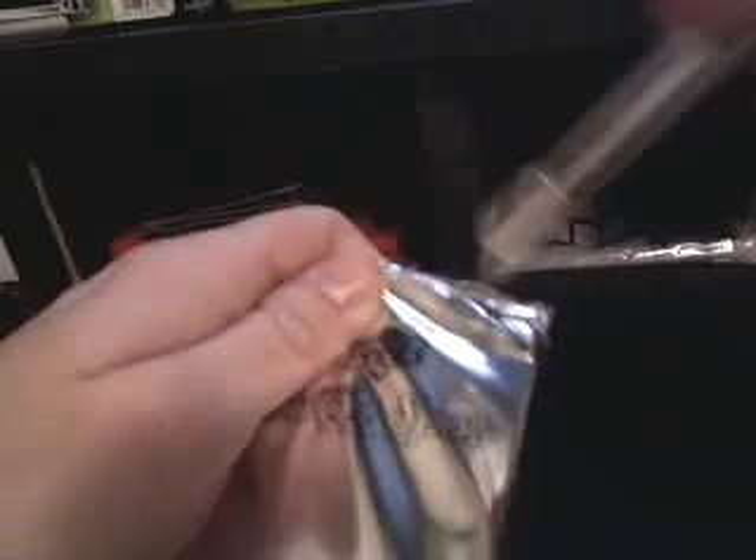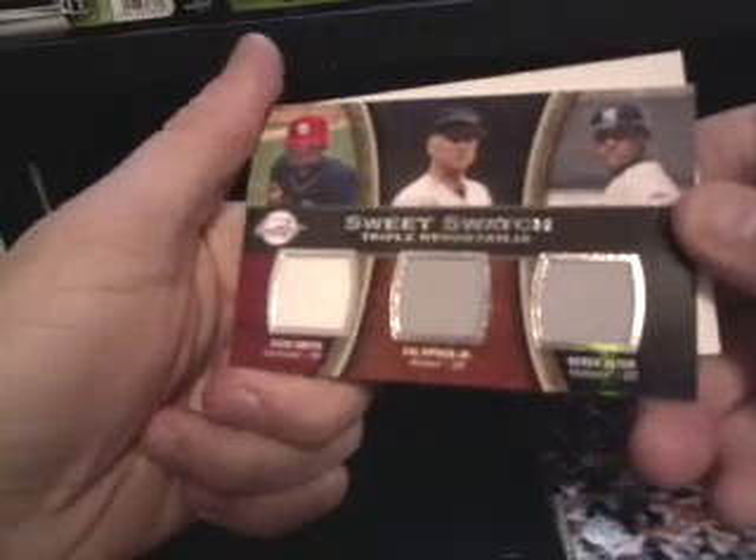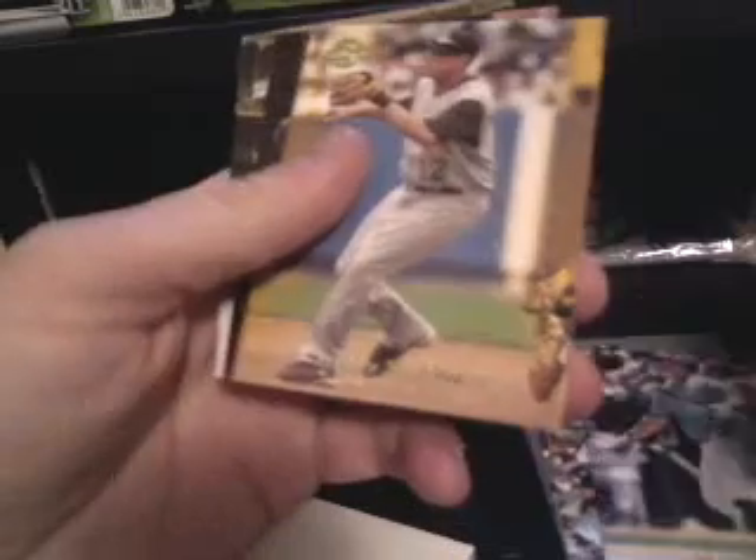I bought it the other day and got it in this little tin. All right, here we go — Robinson Cano, Ken Griffey Jr., Yvonne Rodriguez. Triple swatch from Ozzie Smith, Cal Ripken Jr., Derek Jeter — that's nice. Not numbered, but Ozzie, Cal, and Derek: three of the greatest shortstops. That's a good hit. Also got Billy Butler, Freddie Sanchez, Lance Berkman, and a Yankee Stadium Legacy card — that's the first pack.